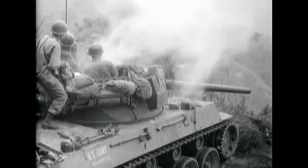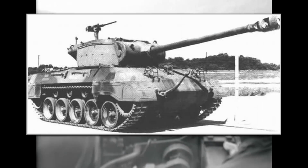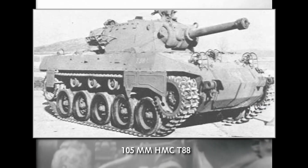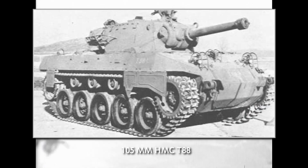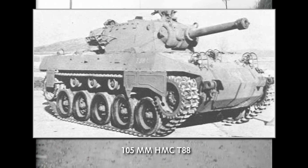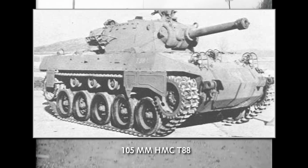The M-18 had some very interesting experimental variants that most people don't know about. Late in the war, the army experimented with mounting an M-36 Jackson turret with a 90mm gun on the M-18 hull — a promising plan, but it was cancelled at the end of the war. The T-88 105mm howitzer motor carriage was an experiment mounting a 105mm M-4 howitzer, followed by the T-88 E-1 model which mounted the T-51 lightweight 105mm howitzer. Both were also cancelled at the end of the war.